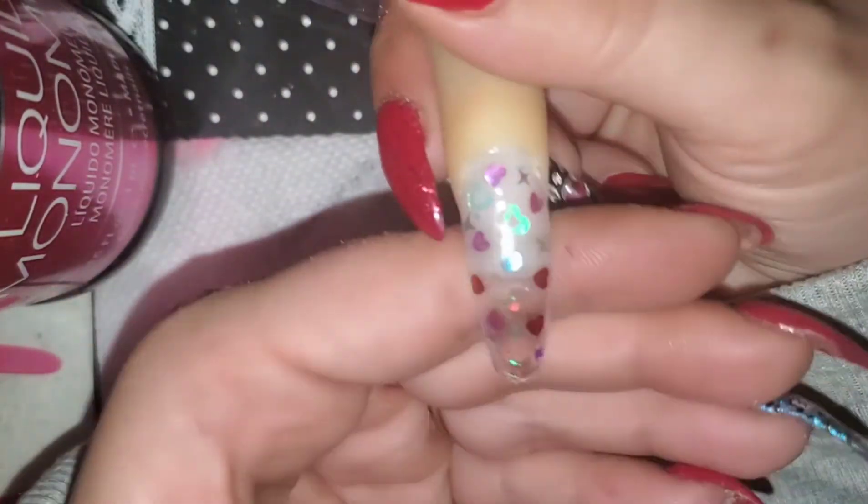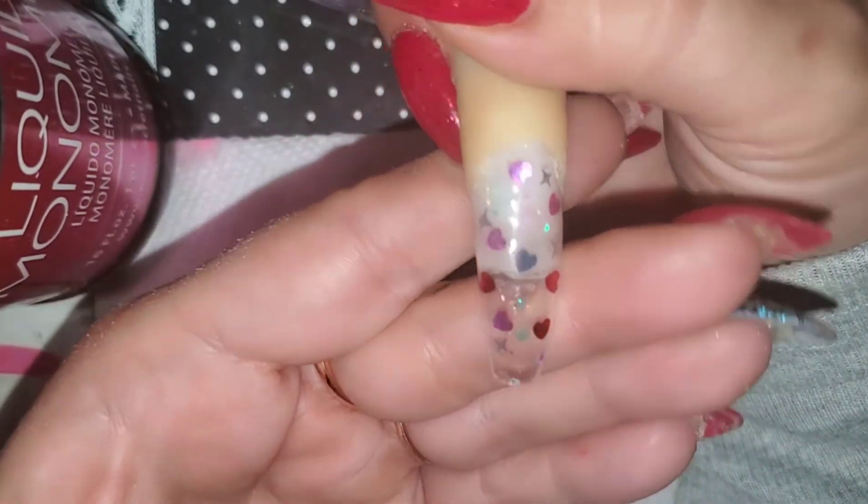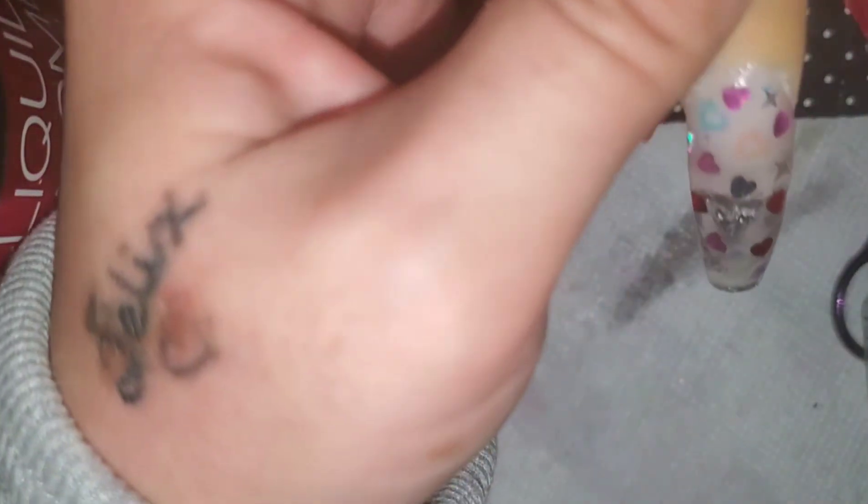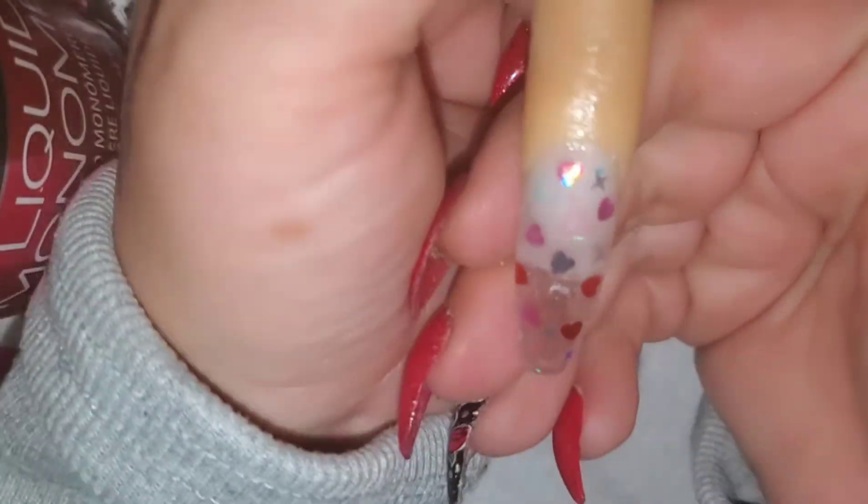Okay so here is how my heart nail came out. Homegirl's gonna need some cuticle oil on her finger here — looking a little dusty around the cuticle. That oil just takes all that dustiness away.